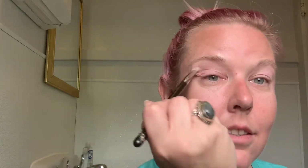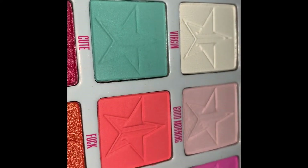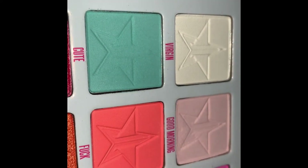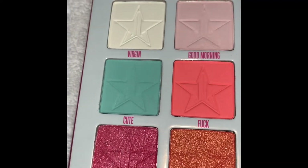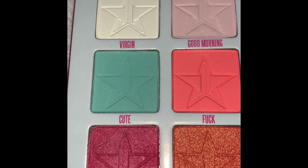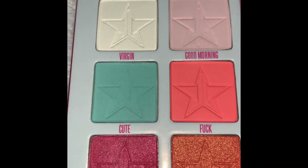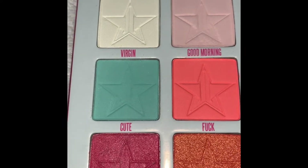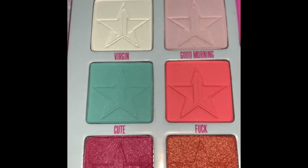Putting down a transition shade is so important — it helps make sure that the inner crease color and the lid color look smooth and seamless. I used to forget to do that all the time. Building up slowly has been key to not making a bunch of mistakes. The second shade I used is called 'Cute' and it's like a light teal or a mint green. When I use colors like this that are super bold or unusual, I always build up really slowly, especially with greens and blues, so I don't end up looking straight out of the 80s.